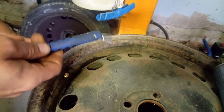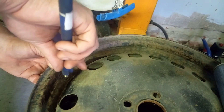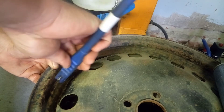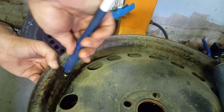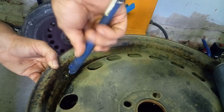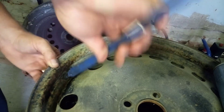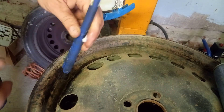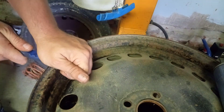You have to use the tool to pull the valve. Just screw the tool in, and you have this — this goes to that — and you pull.